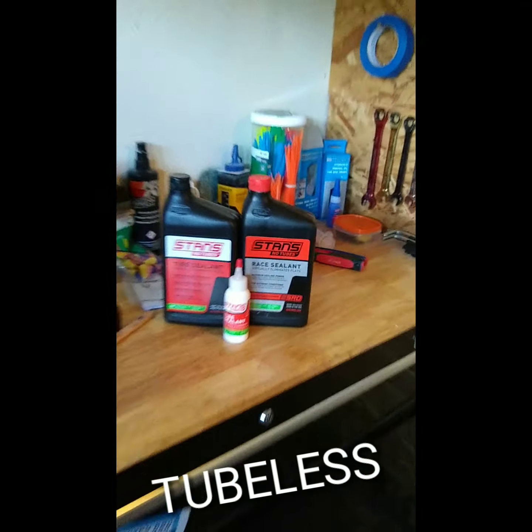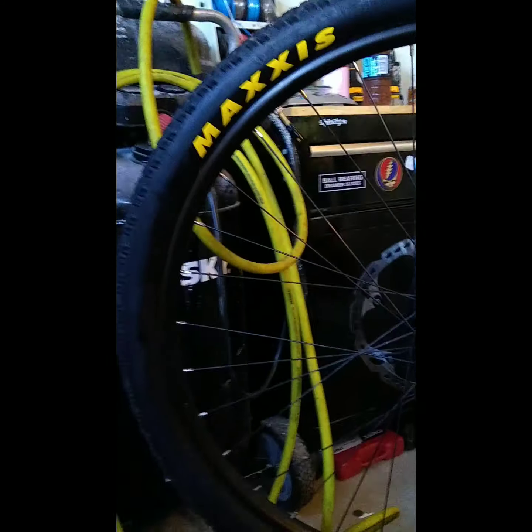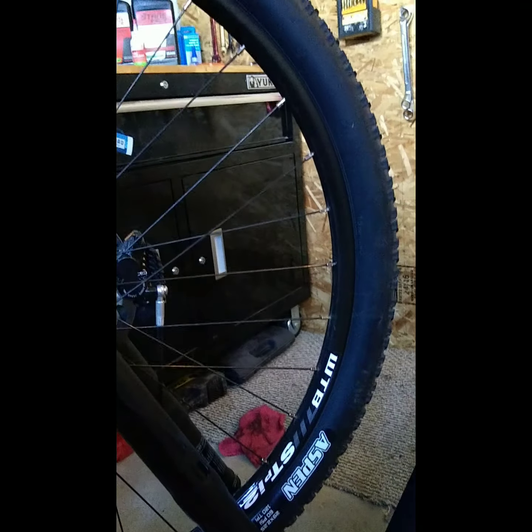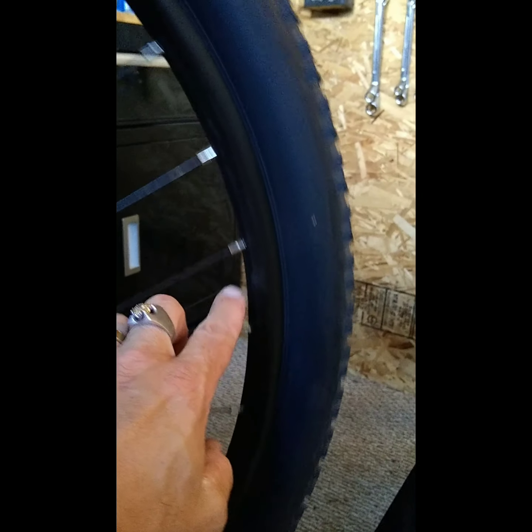Tubeless tires. What is tubeless? Tubeless is a tire that does not have a tube in it. Instead of a tube, it has sealant and a sealed rim that does not allow the sealant or the air to escape through either the nipple holes or the bead of the tire where it seats into the rim.